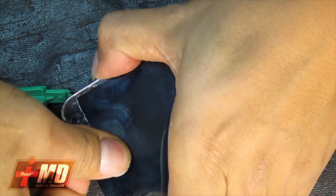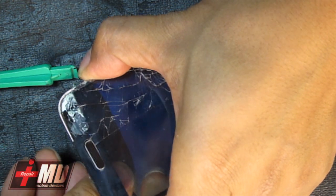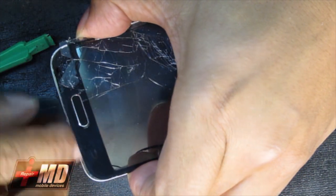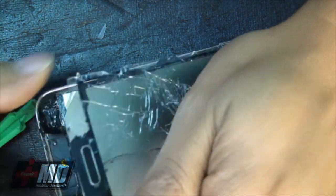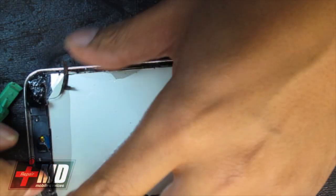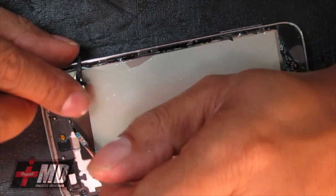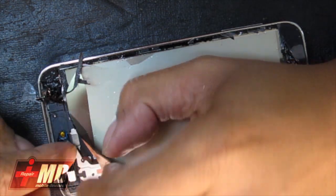Go ahead and you can just pull it out now. Just be really careful with this process. As you can see the home button is right here and we'll just go ahead and pull it out all around. Underneath here just be very careful — there is a chip right here. Just make sure the flex cable is not damaging it.